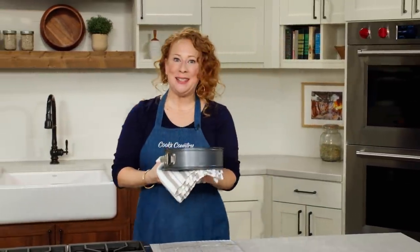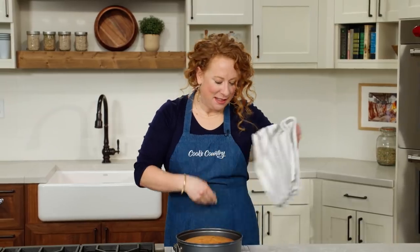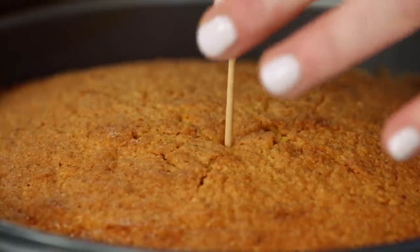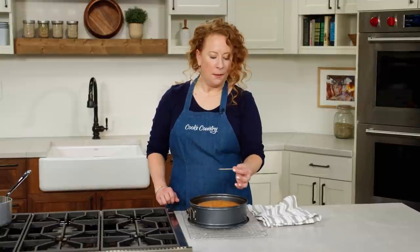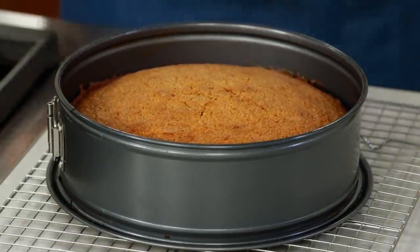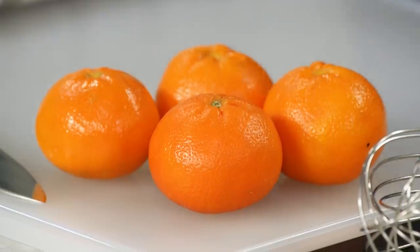This looks and smells unbelievable. Let's make sure it's cooked — just want to make sure the toothpick comes out clean. Perfect. The cake needs to cool completely, so I'm going to leave this here for two hours. And now we are going to candy some clementines.